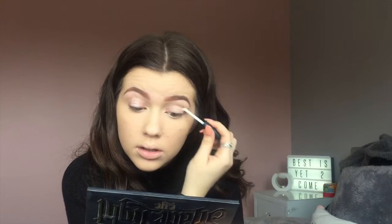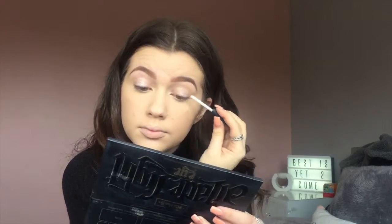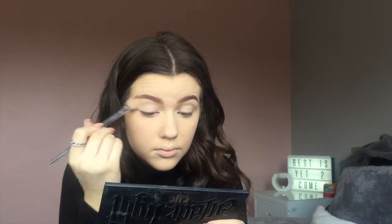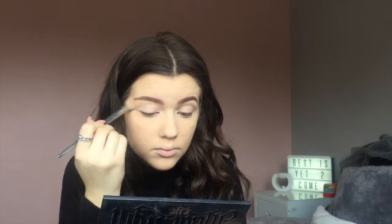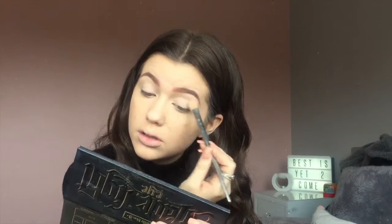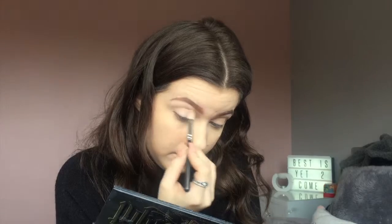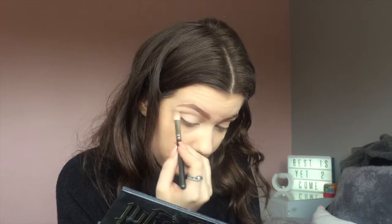I use a NARS primer and put it all over my eyelid. It's really hard to blend in because I have acrylic nails - I should probably start using a brush because it'll make it easier. Then I take the Kat Von D Shade and Light palette to set my eyes. You'll notice how much powder dust comes off this palette - it's crazy. I take the lightest shade from the Kat Von D palette as a transitional shade through my crease, because we're using quite a few browns since Ariana had a brown crease.